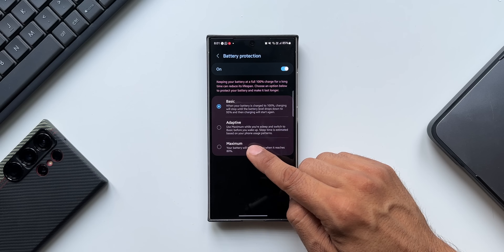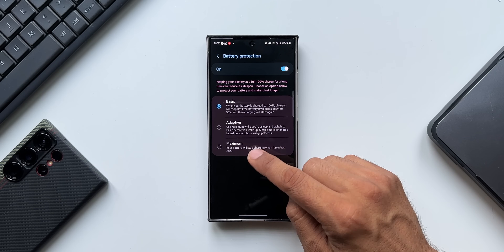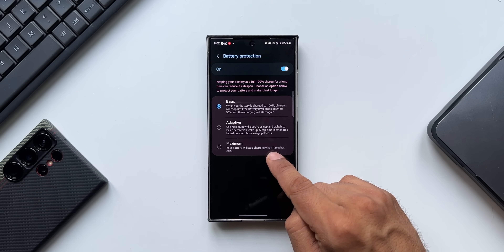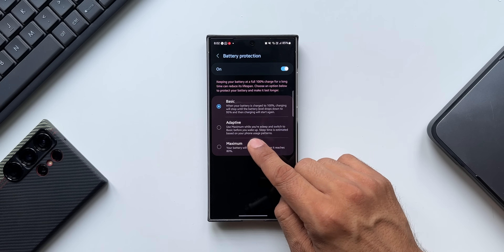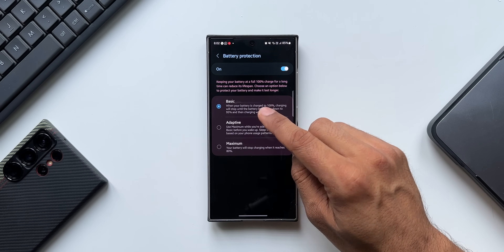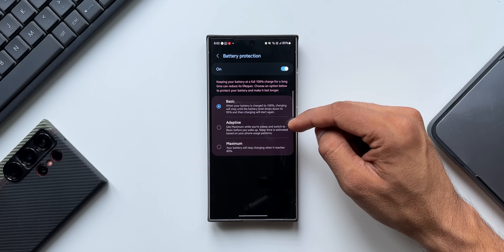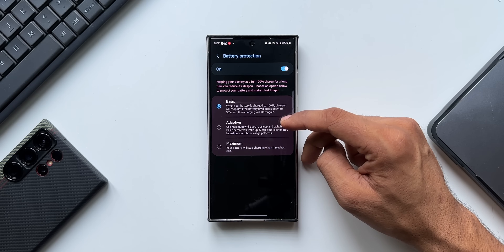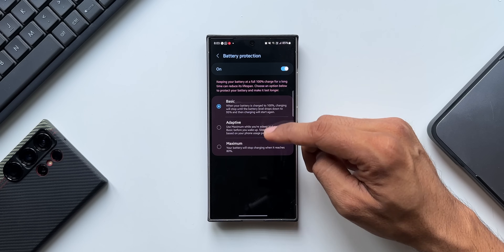The second option is Adaptive. It says: use Maximum while you are asleep and switch to Basic before you wake up — sleep time is estimated based on your phone's usage pattern. So it uses the Maximum setting, which is the third option, meaning your battery stops charging when it reaches 80 percent while you're asleep. Before you wake up it switches to Basic, which charges up to 95 to 100 percent. The phone learns your sleep and wake timings from your usage patterns.